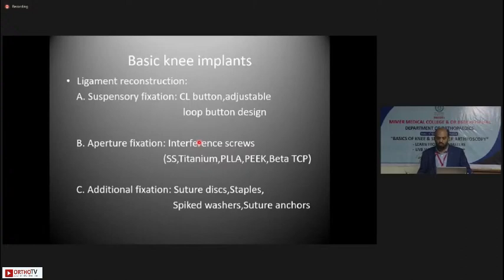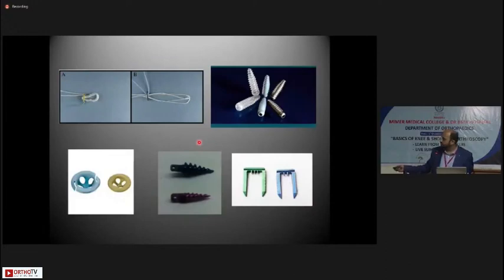For knee ligament reconstructions, especially intra-articular ligaments like the cruciates, you need either a suspensory fixation device or an aperture fixation device. Suspensory fixation devices include closed-loop or adjustable-loop buttons that suspend the graft within the femoral tunnel by flipping over the lateral cortex. Aperture fixation involves interference screws made of different materials — stainless steel, titanium, PLLA, PEEK, or beta-TCP — either metal screws that remain permanently or biodegradable screws. Additional fixation devices like suture discs, staples, spiked washers, and suture anchors can also be used.